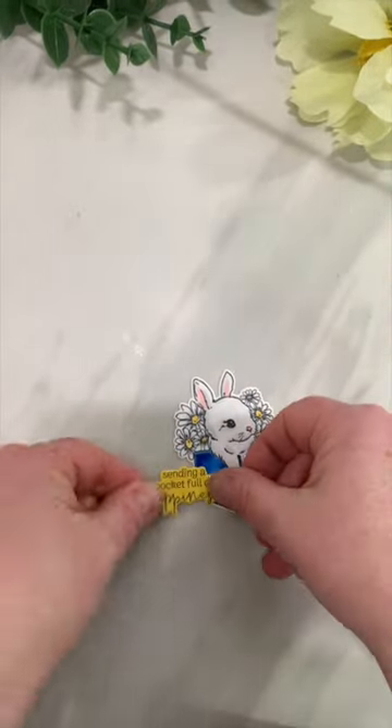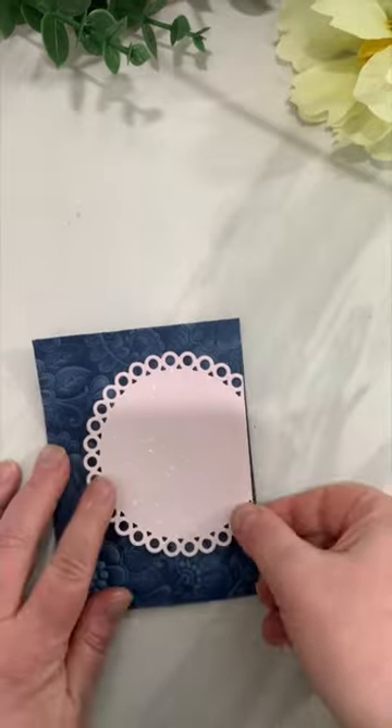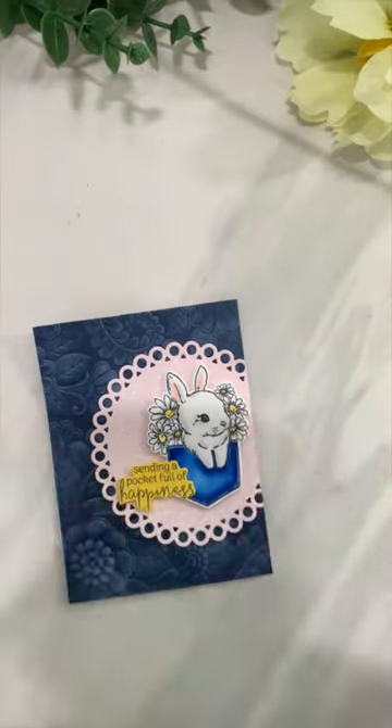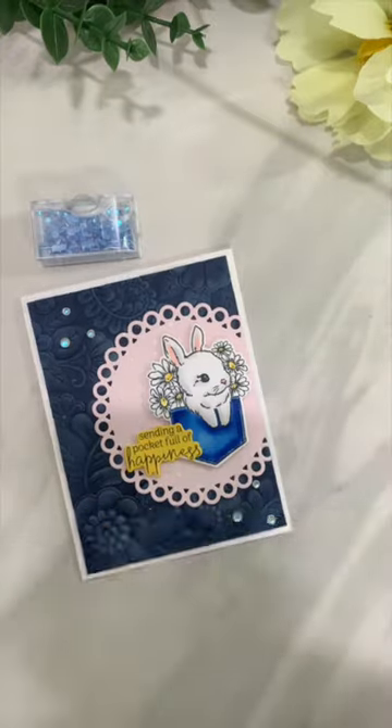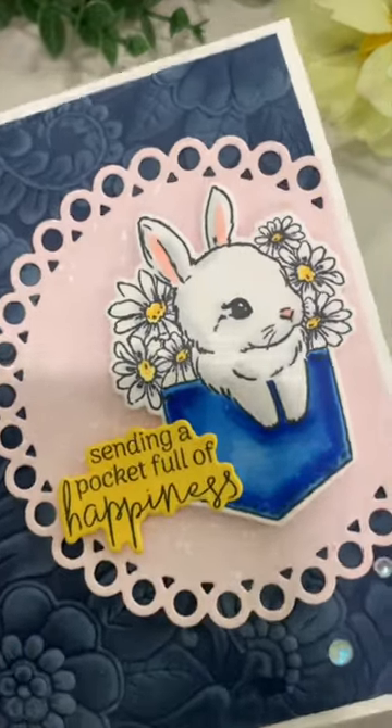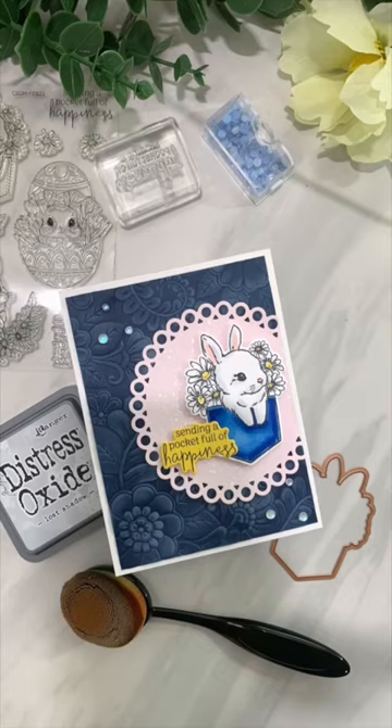I'm going to die cut that out, add it to the pocket, and put everything together to create my A2 sized card. Of course, no card would be complete without some embellishments, and that is my card featuring the Claire Stamp Set of the Month for February 2023.